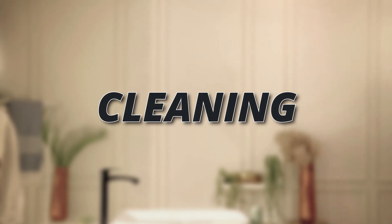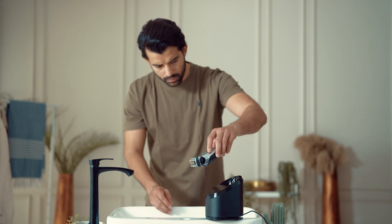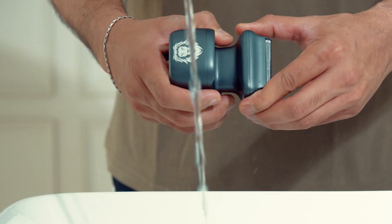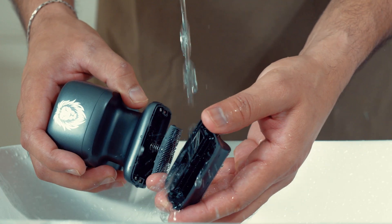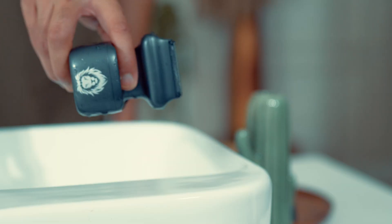Cleaning. Cleaning the competing shaver can get complicated, with a sizable cleaning station that needs a costly special solution. OneLion has a simple snap, tap, and rinse system with a water-resistant body, which makes cleaning easy.